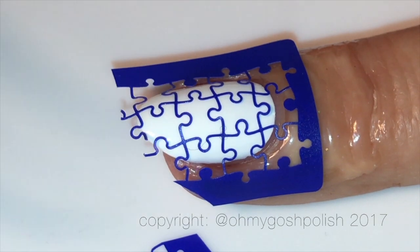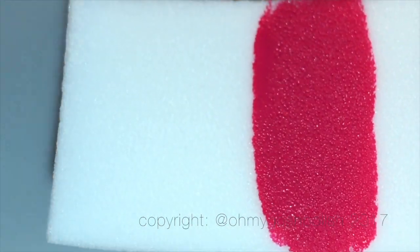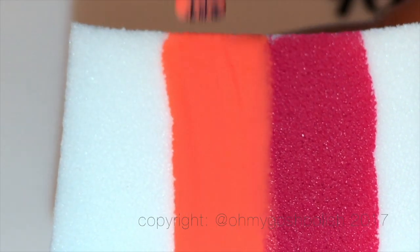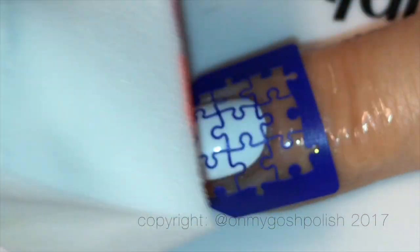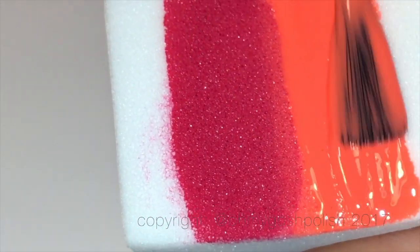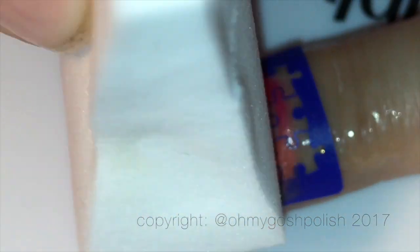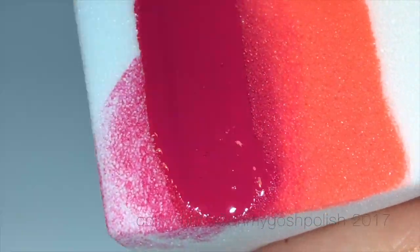For this manicure I'm doing a rainbow gradient across all of the nails — not a full rainbow on each nail, but one portion of the rainbow per nail. I'm starting off with a hot pink because I didn't want to use red, and I actually don't have a red Keister Black polish anyway. So we're starting with pink and a coral orange — it's not strictly adhering to rainbow rules since there's no actual pink in a real rainbow.